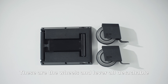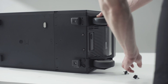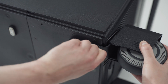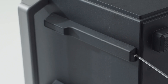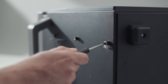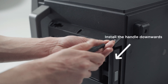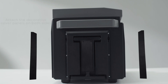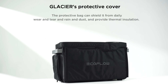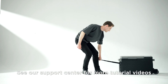These are the wheels and lever, all detachable. You can also charge Glacier using an EcoFlow power station. The protective bag can shield it from daily wear and tear, rain and dust, and provide thermal insulation. See our support center for more tutorial videos.